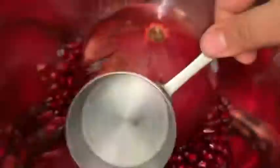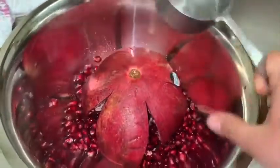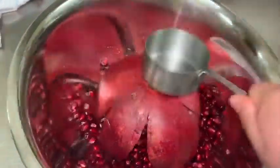Just put the pomegranate face down in a clean bowl and take a measuring cup — or you can use a wooden spoon — and just pound away. Pound, pound, pound, and those seeds are just going to fall out. There will be some seeds that are still intact.